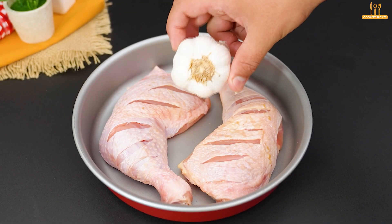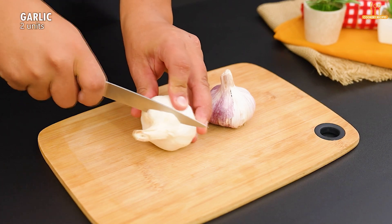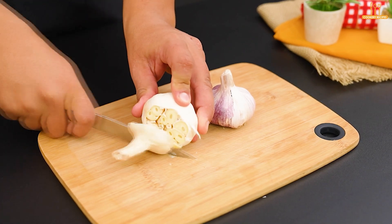This garlic chicken recipe is amazing, you're going to love it. We start with 2 heads of garlic. Remove just the ends for now.